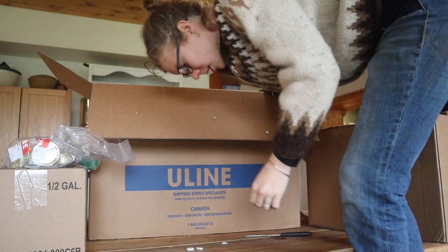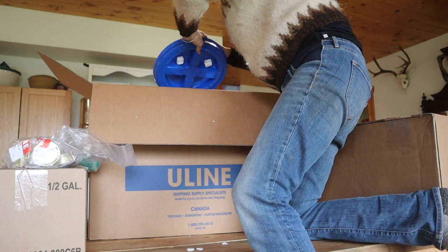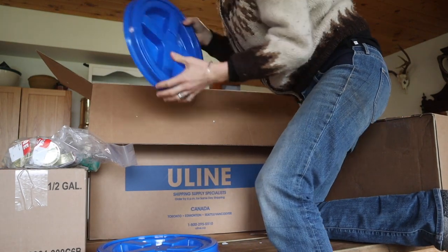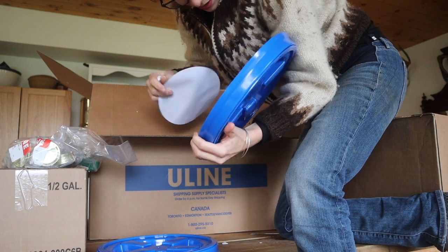There are so many packing peanuts — I don't even know what to do with these things. What a blight to society. They're all stuck in the lids too. Brutal.